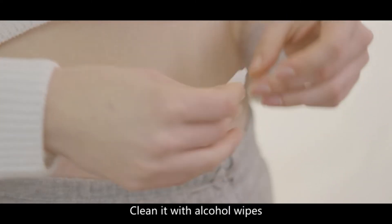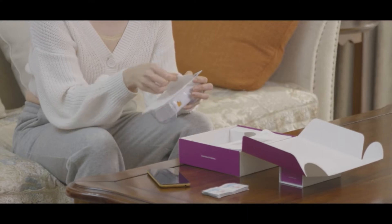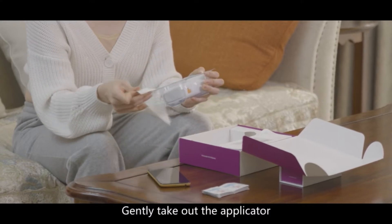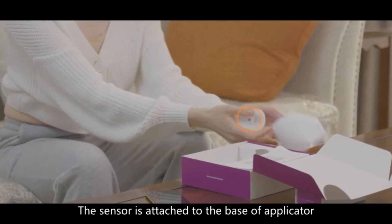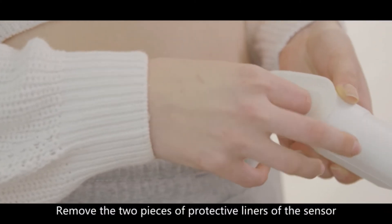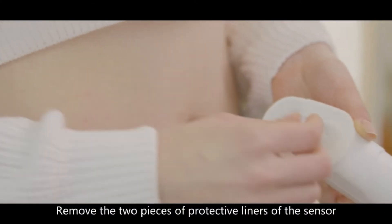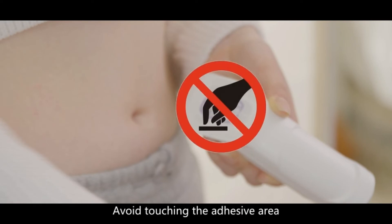Clean the site with alcohol wipes. Open the sensor package and gently take out the applicator. The sensor is attached to the base of the applicator. Remove the two pieces of protective liners of the sensor. Avoid touching the adhesive area.